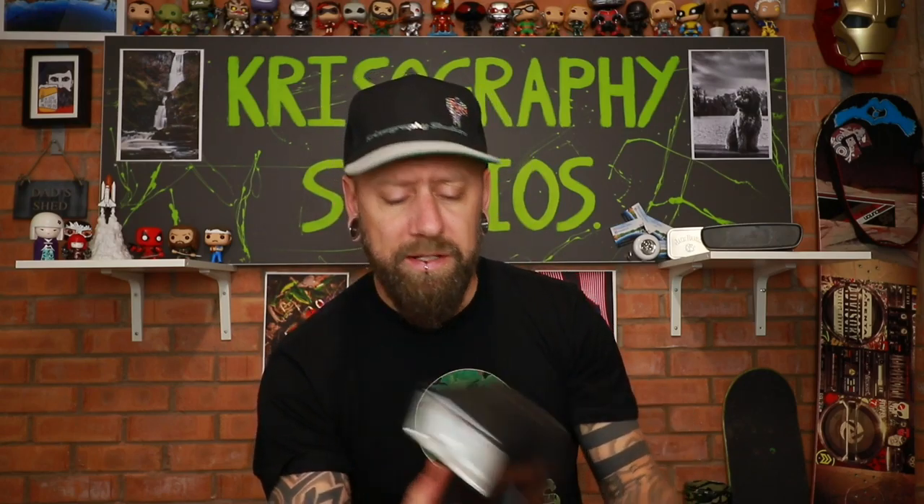I also bought a speedlight. You can do various things with them like make them flash — and that's about as much as I've figured out how to do with it. I don't use it very often to be totally honest, but it's pretty cool. It was about 20 quid off eBay or Amazon — just a cheap Power Extra speedlight, does the job.